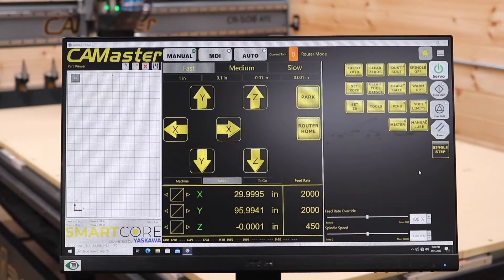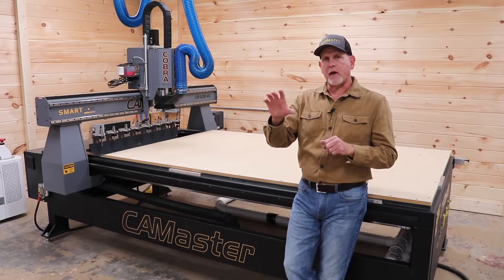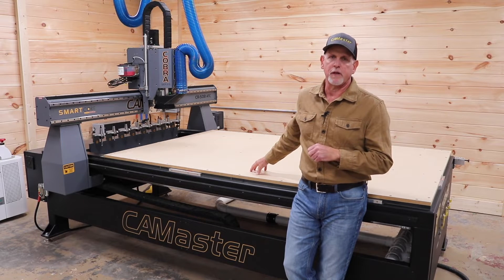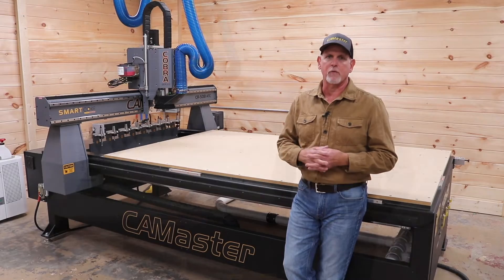The control panel has everything laid out intelligently, so you have easy access to all the functions that you need to operate this machine. For me, my learning curve was a couple of hours.